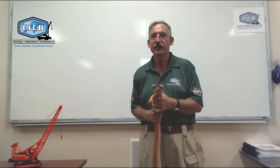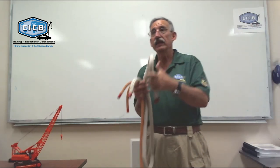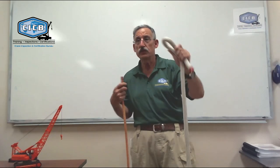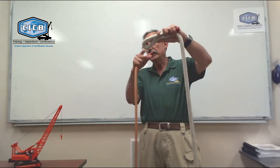Larry, would you please demonstrate the difference between a sheet bend and a square knot? Great. A sheet bend is to tie two ropes of different sizes together. The sheet bend comes from the nautical term for a sheet or a sail, where you'd have a grommet in the corner of the sail, making a hole right there.